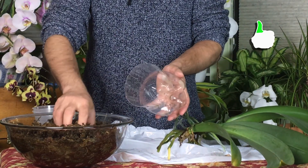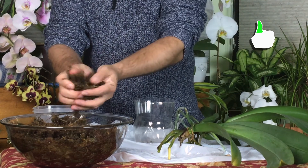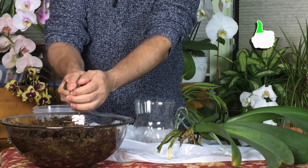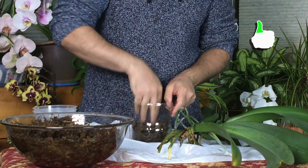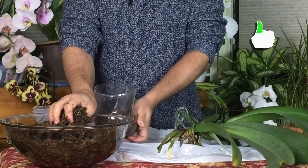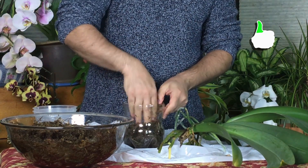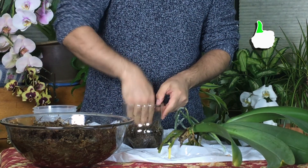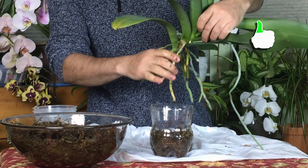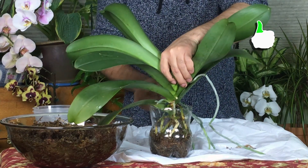What I'll do is put some of this sphagnum moss and squeeze out most of the water — as much as I can. I'll put some of it there just to fill the bottom of the pot, then get more and put it in. Fix it there.